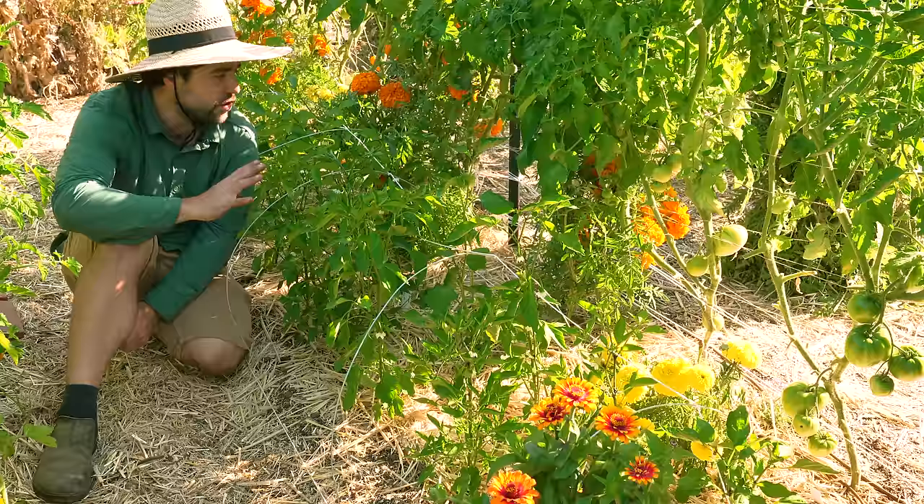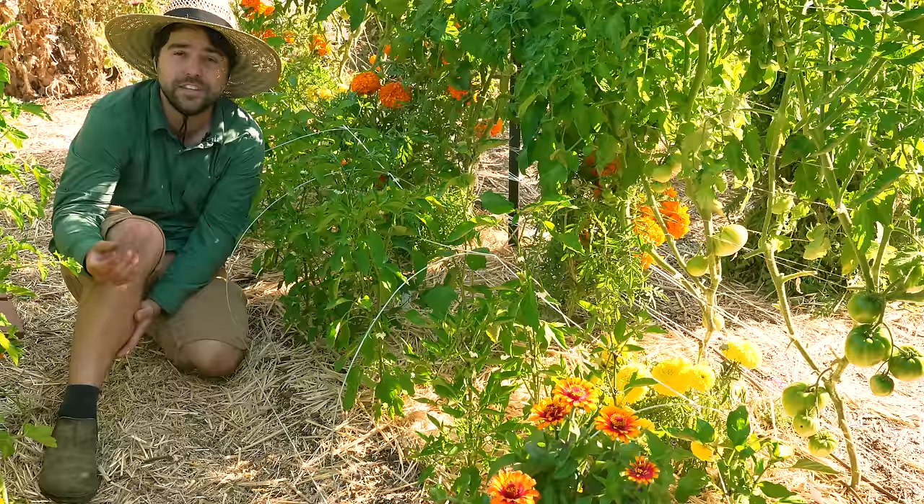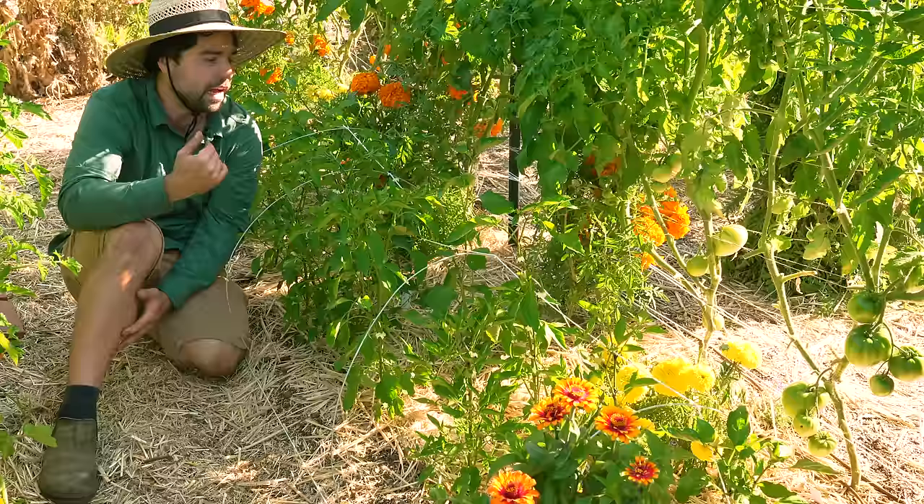The other thing you'll notice is that I'm sitting somewhere that's quite shady. This is fantastic for peppers because these tomatoes want as much sun as they can get, but the peppers, while they do want sun, can suffer from sun scald if they get too much of that intense late afternoon sun. By planting them on this side of the tomatoes, I ensure that they get plenty of shade in the afternoon but plenty of morning sun so they can keep growing without having their peppers burned.